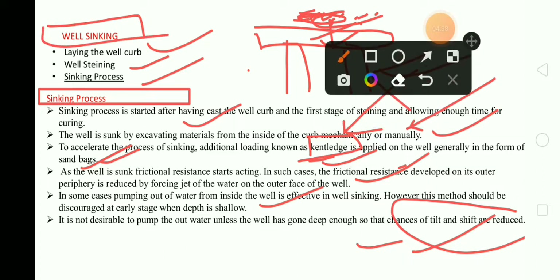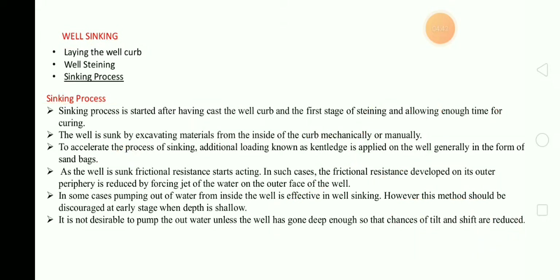In the next video, we will discuss about tilting and shifting of well foundation.